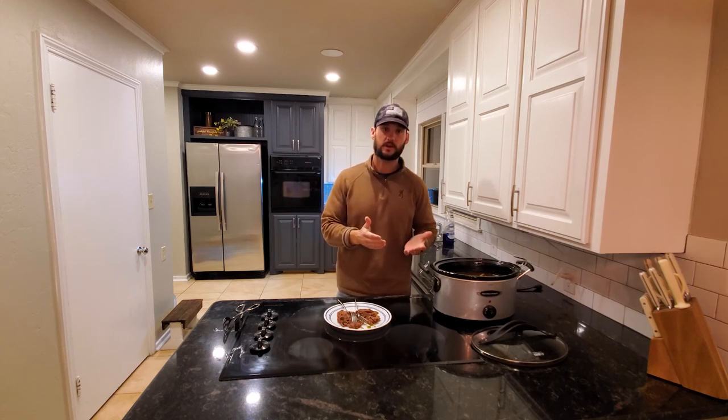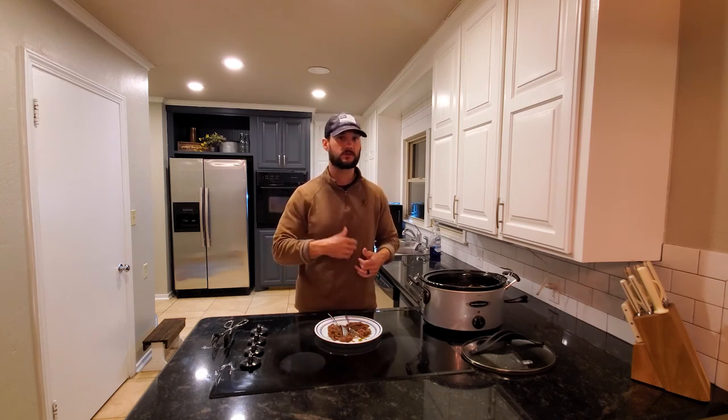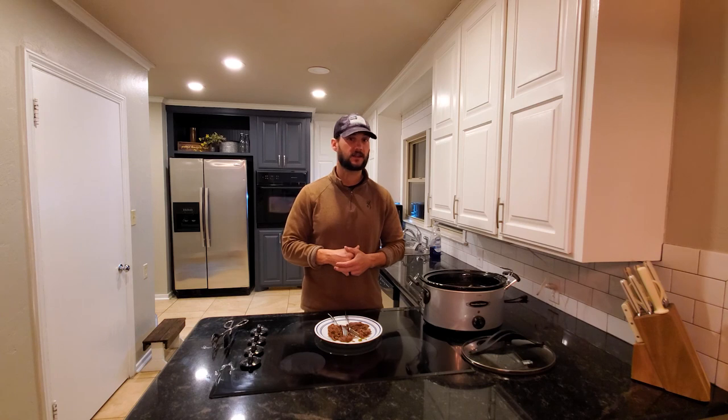Alright, there you go — that's just a simple and easy deer shoulder cooked in a crock pot. This is one of our staple recipes at our house. We take this and make nachos, enchiladas, and all sorts of different dishes. There's a lot you can do with this roast. Anyway, appreciate you watching — if you have any comments or ideas to add, I'd love to hear them. I'm always looking for new ways to cook game meat, so thanks for watching.